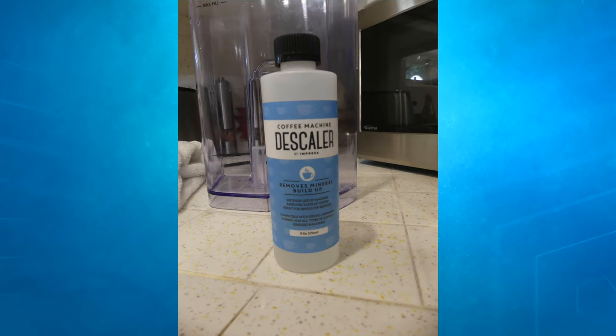We're going to jump straight into the description of this product. Moving into what this thing comes with, it's very simple. When you order this, you're probably going to order a pack of two of the Coffee Machine DeScaler, and it will come in two separate bottles that you can use. That's all it comes with.